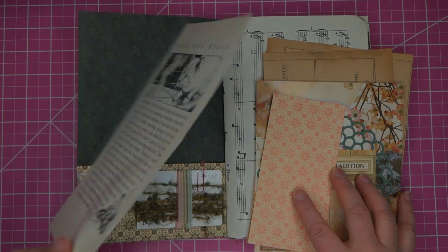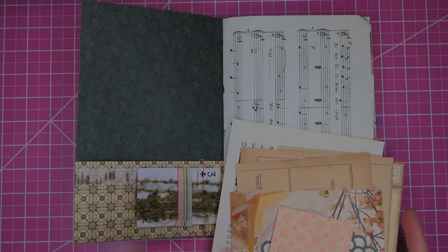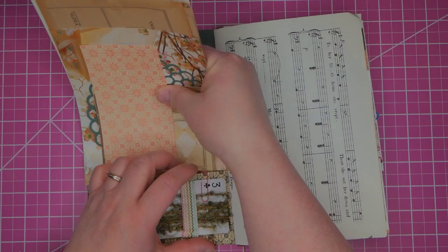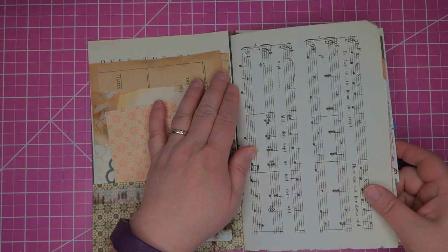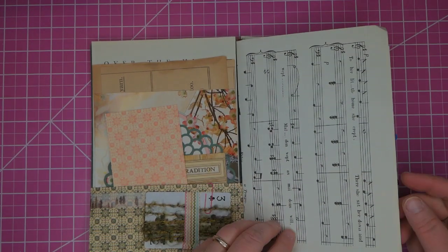This may be from the Tom Thumb story — you can see the small character. This is the back side of the cover for this one. The next page is a piece of music from Gilbert and Sullivan. I like to use Gilbert and Sullivan because they use lots of notes — it's very busy.